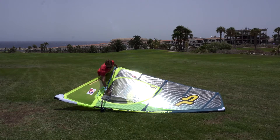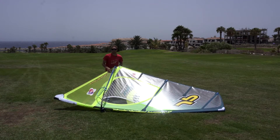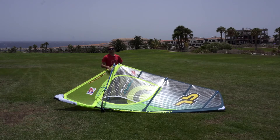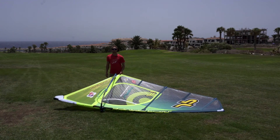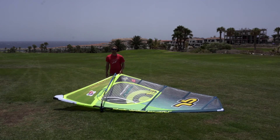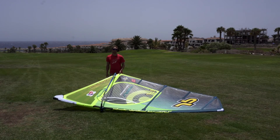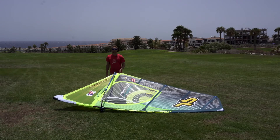There are a couple of wrinkles here and it's totally normal. When you go sail, the wind is going to fill the sail and the wrinkles are going to disappear. Now you know how to tune your sail. Always try to play with different setups and see what's best for the conditions you have at home. I hope you enjoy the sail as much as I do.